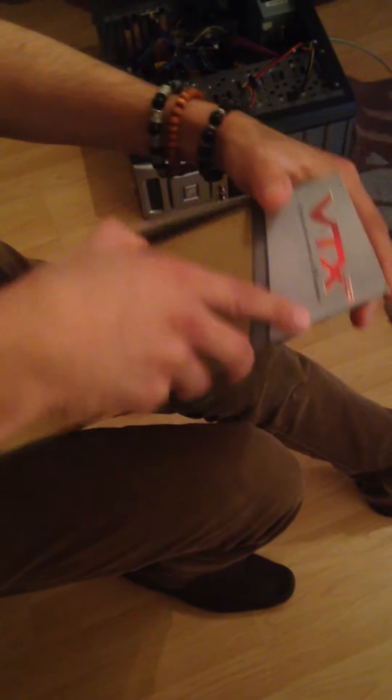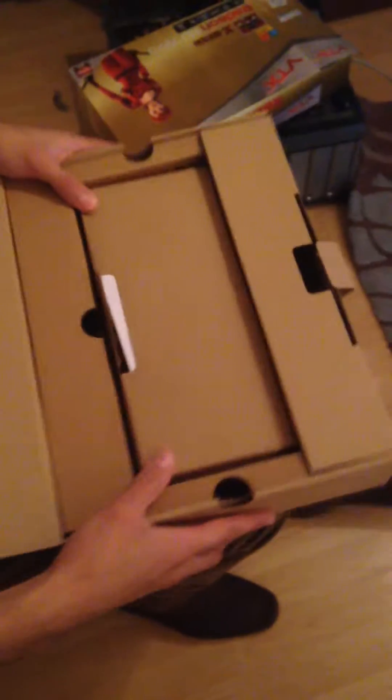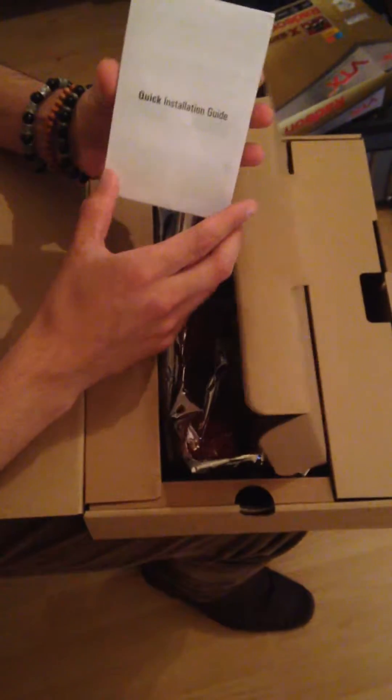What we're going to do now is go ahead and open up this box and see what's inside. Pretty fancy big box, but nothing inside really other than just a quick guide — this is the quick installation guide.